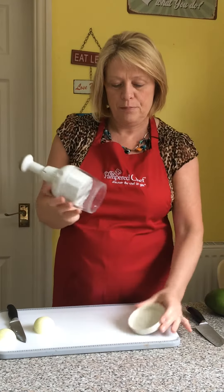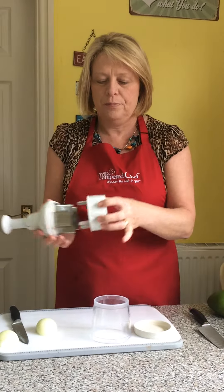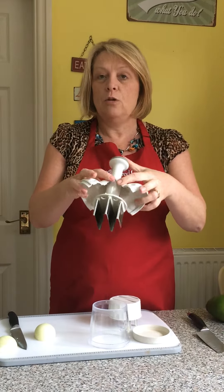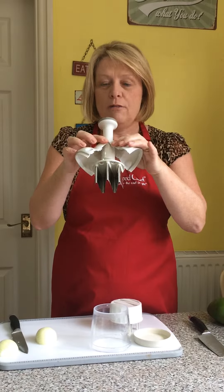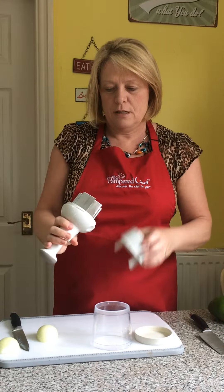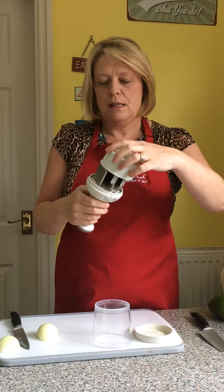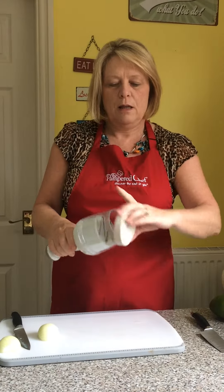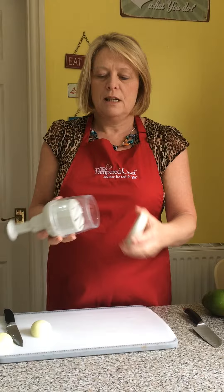First I'm going to show you how easy it is to clean. It all comes apart like so — these bits push forward, and the wings come off as well. It all goes into the dishwasher and it's easily put back together, a bit like a three-pin plug, and it's ready to go.